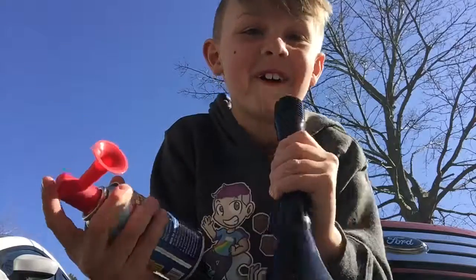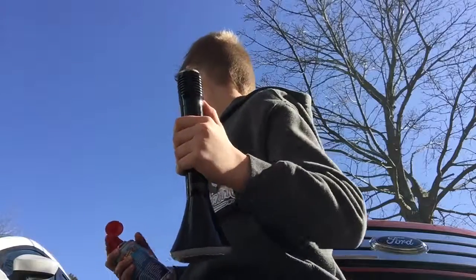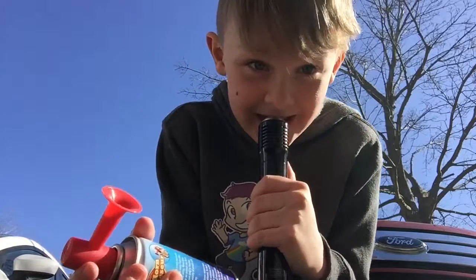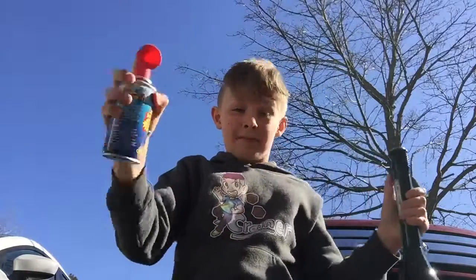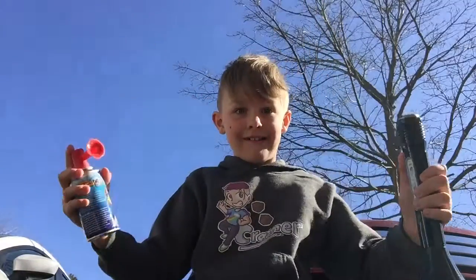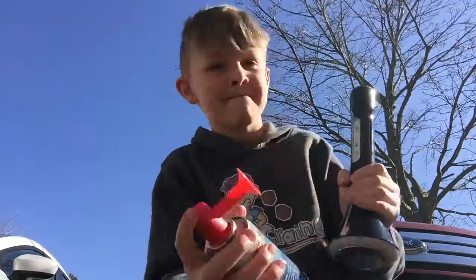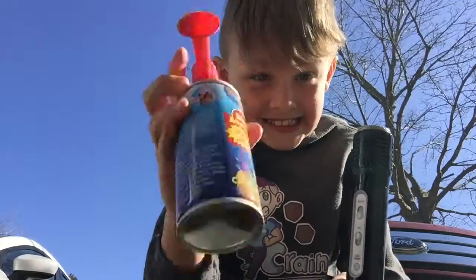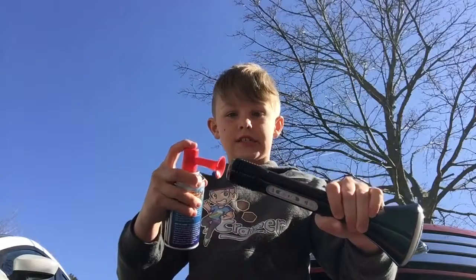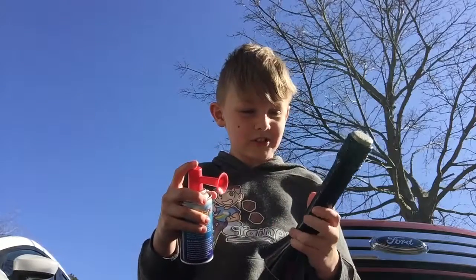Hello? Oh. So I was just saying hi to my neighbor. This air horn... Is it really the air horn that's doing that? This thing is really loud.